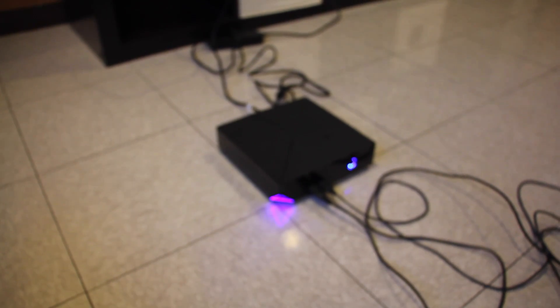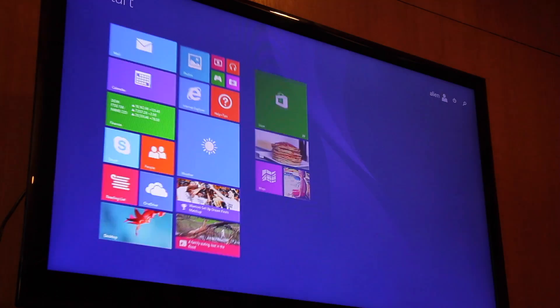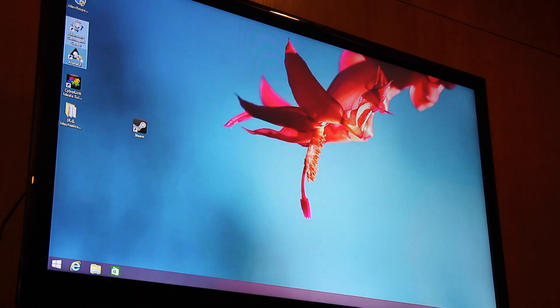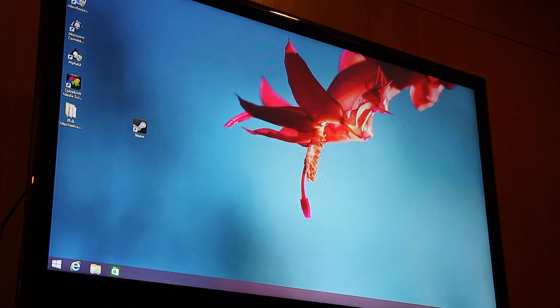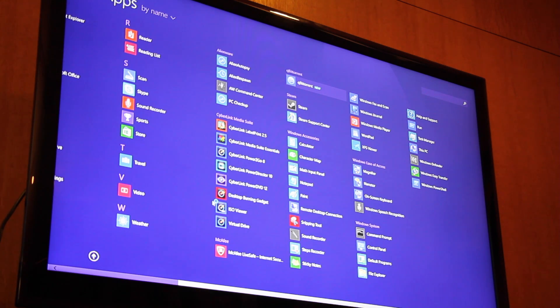What we are going to do first is start up the computer — it's already started. First thing we want to do is go to our desktop. On Windows 8, click desktop. We want to open up the program called Alien Respawn. If it was on your desktop when purchased, allow it to make changes. If it's not on your desktop, hit the Windows key, scroll down and it's listed in your apps.